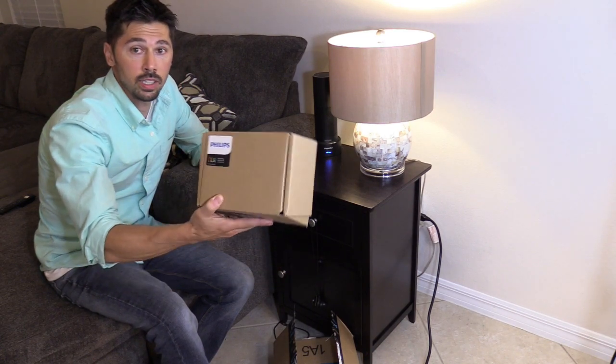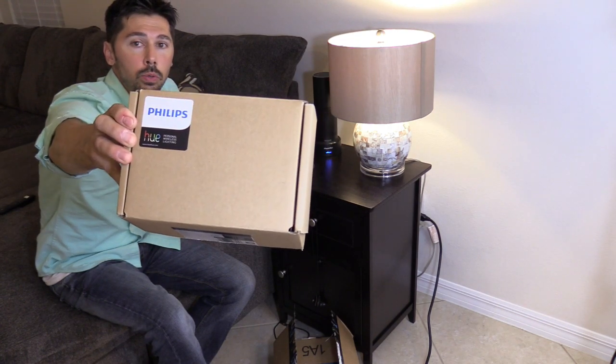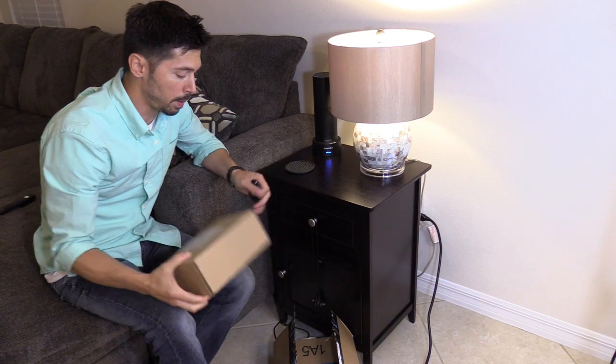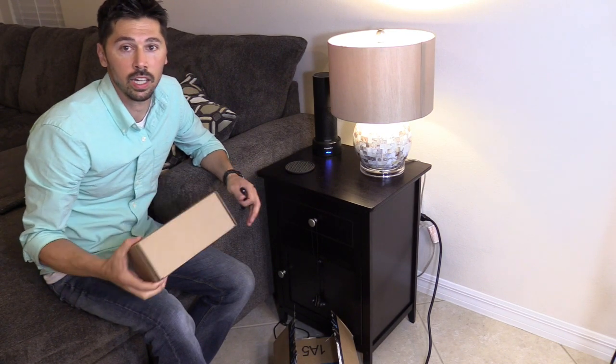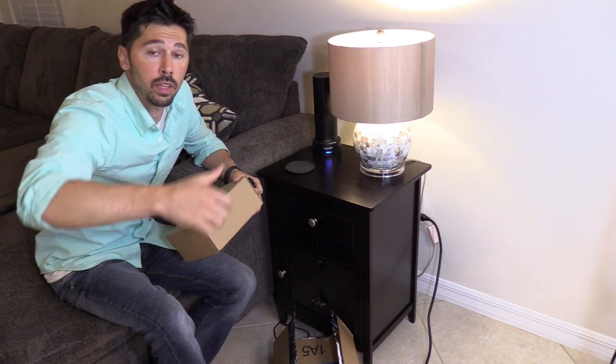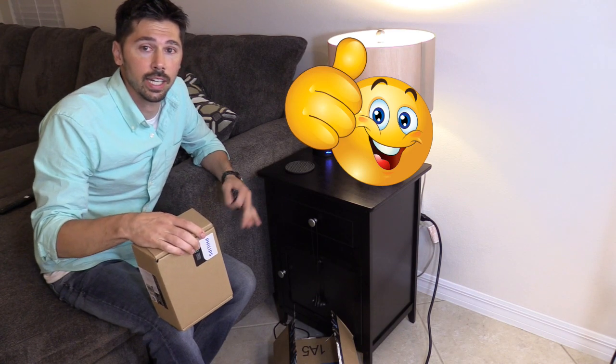But later on, if you guys are interested in how to set up Philips Hue Smart Light Bulbs to your Google Home speaker or your Amazon Echo, then I can do that video for you if you're interested. Let me know — post a comment or give me a big thumbs up. Let me know if you're interested in videos like home automation, stuff like that.